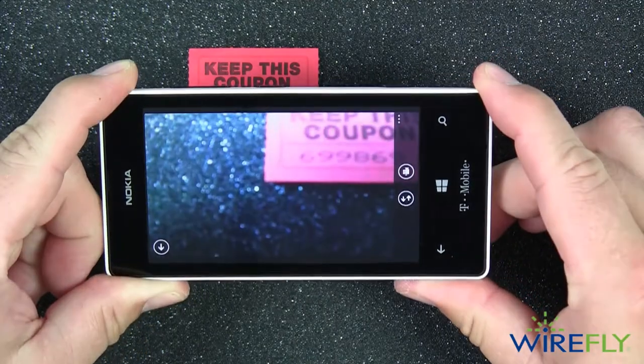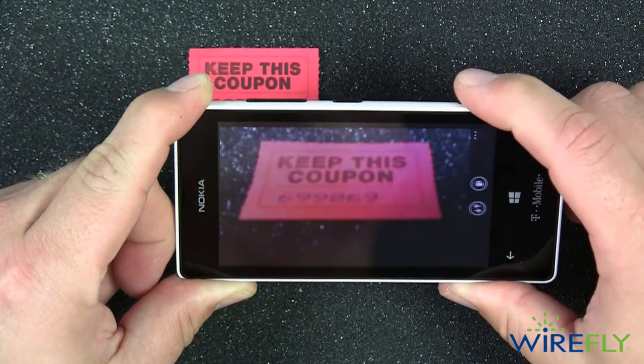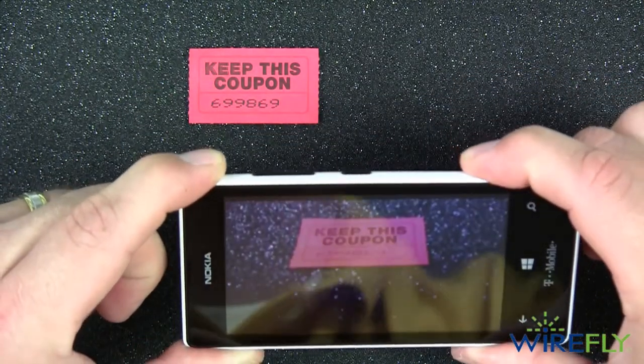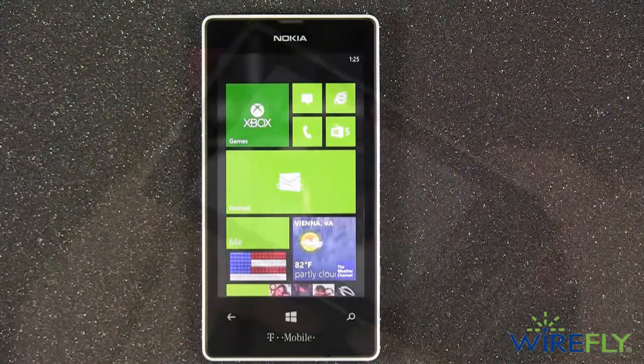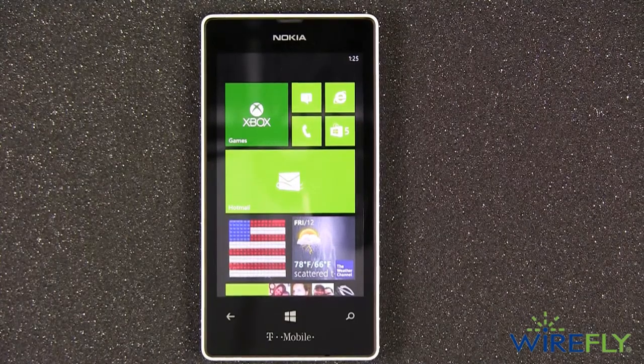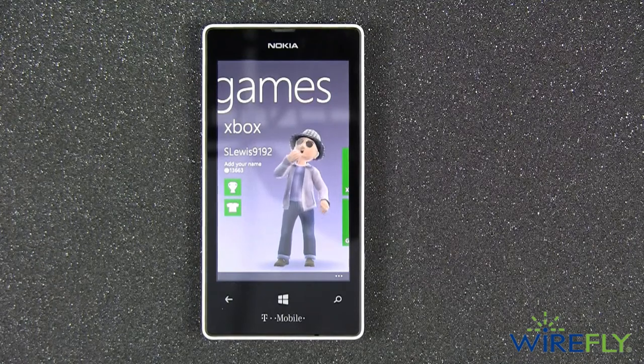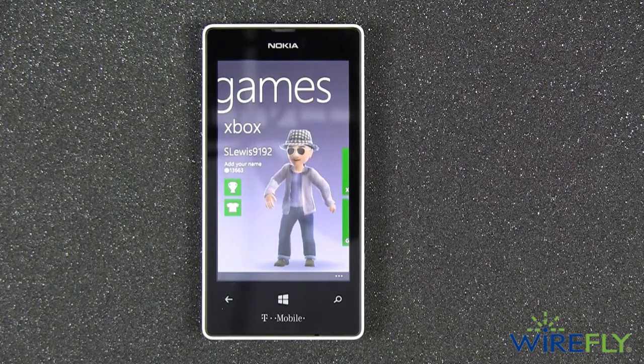Using this shortcut will help you capture that quick picture opportunity without the need to unlock your phone. With its excellent integration with all Microsoft products, the Lumia 521 seamlessly integrates and displays information on live tiles on the home screen from Microsoft Exchange accounts, Outlook calendars, and even your Xbox Live account. Live tiles provide you information from within the application without having to open up the application.